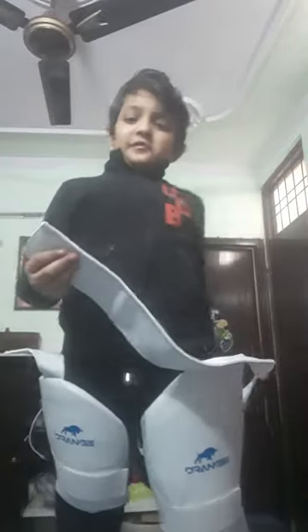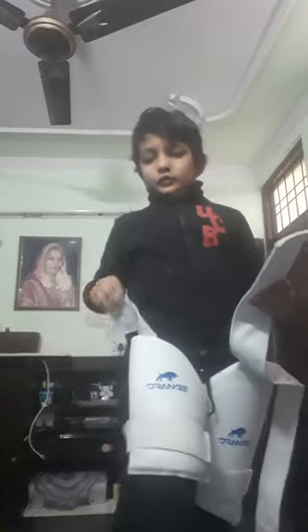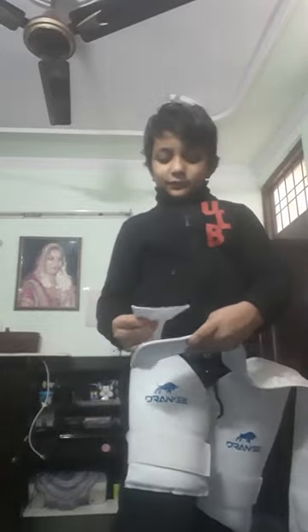Here we have two straps — there's a big one and those. Take your outer thai, then remove the inner thai and put it on the top.